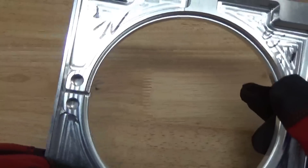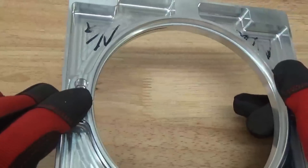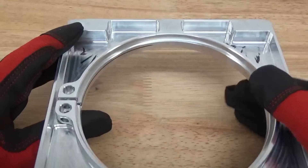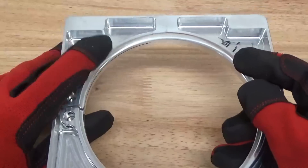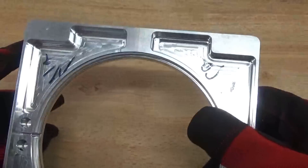You can see the toolpath marks here that we're going to remove. We're going to do some light deburring, and we're not going to damage any threaded holes or do any rounding of the edges. We're just doing some light surface finishing work here on the part.